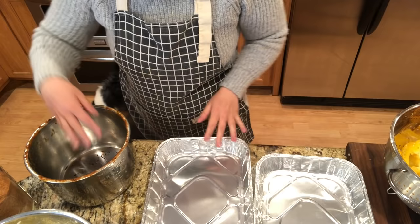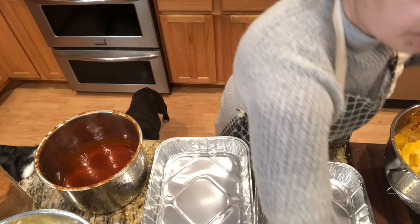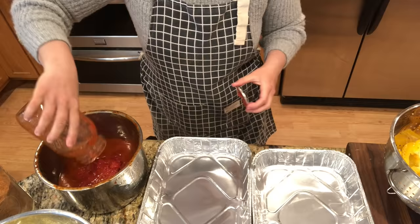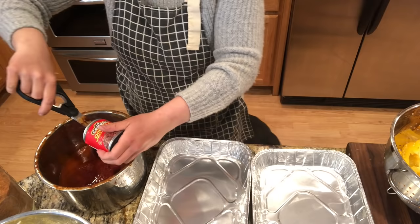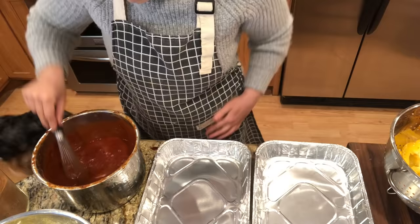While the stroganoff thickens, I move on to the Mexican stuffed peppers. I rinsed out the bowl and I have a can of enchilada sauce. To doctor it up so it doesn't taste too tin-canny, I'm adding one quart of tomato sauce and some chipotles in adobo — I'm using scissors to chop them up a bit. I taste it and it's not too spicy, so I put in about three-quarters of the jar. Then a third of a cup or so of taco seasoning.